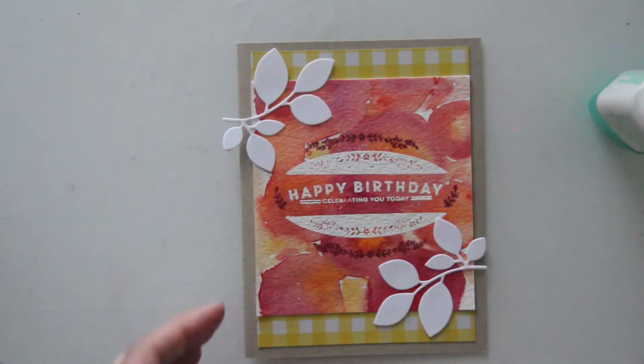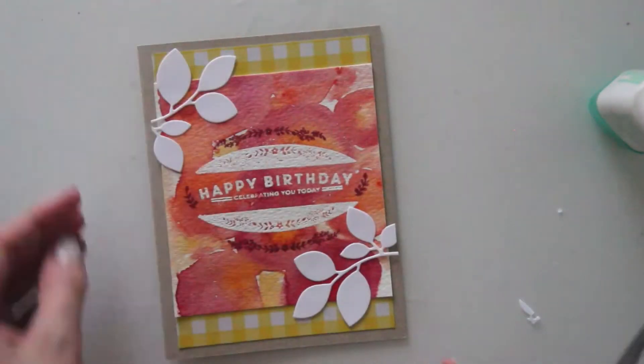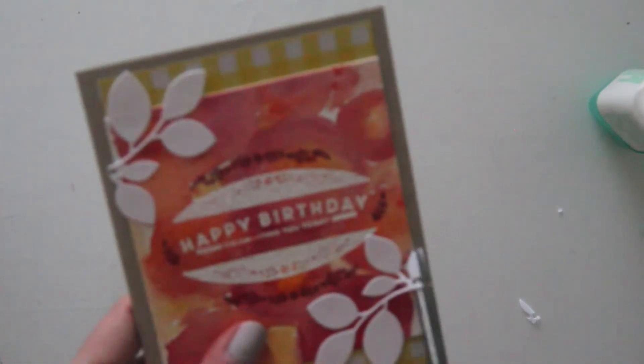I could have left the die cuts as is, but I decided that I wanted to trim them down so that they didn't go past the main paper panel. So I kept trimming them until the edges just met right up with where the watercolor and the patterned paper meet. So that's going to finish up this fall birthday card.